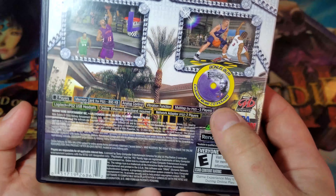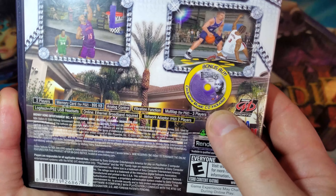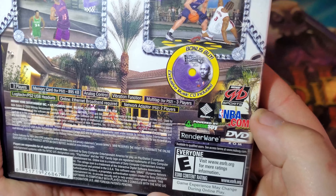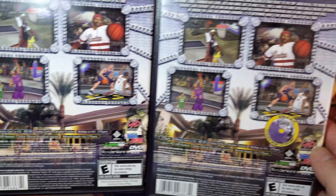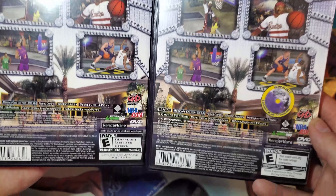You will see on the bottom right-hand corner of the back of the cover art, it says 'Bonus Buy — exclusive music CD included.' So one of these has a bonus music CD soundtrack, and the other one does not.